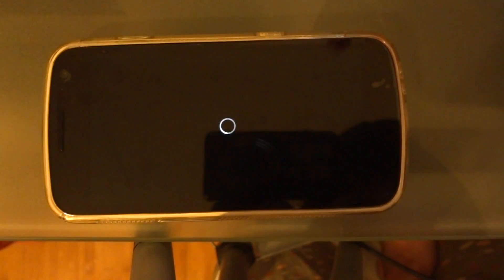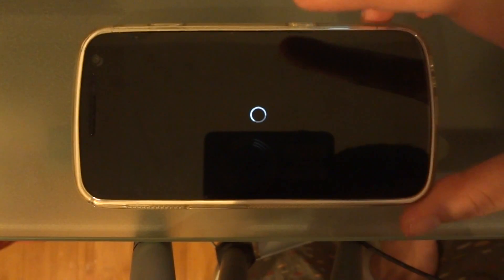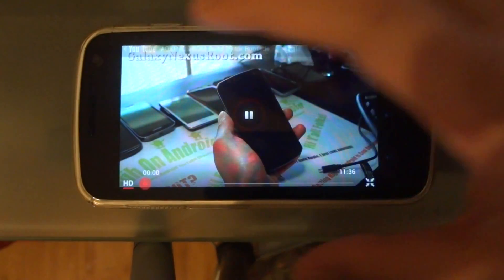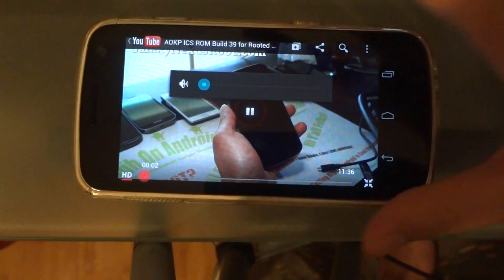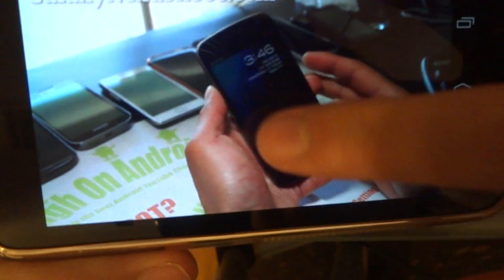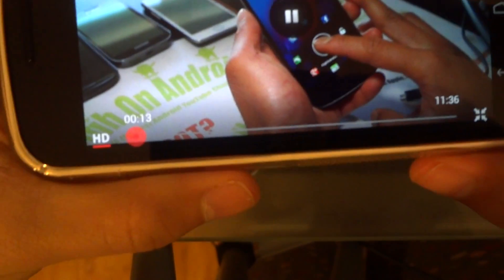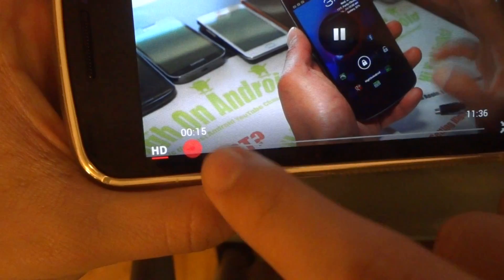When you tap a video there's a bit of a UI tweak in the video player as well. The pause button now has a red ring around it — I think it used to be blue. And the same goes with the scroll bar.